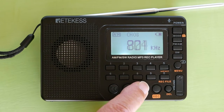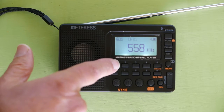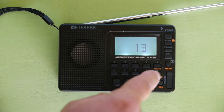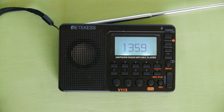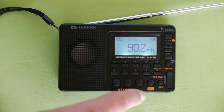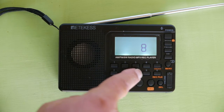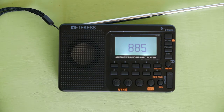If you know the frequency of the station, you can enter that frequency directly. For example, on AM, if you want to go to 1359, enter 1359 on the radio and it goes to that station. On FM, if you want to go to station 88.5, enter 885 and the radio will go to station 88.5.